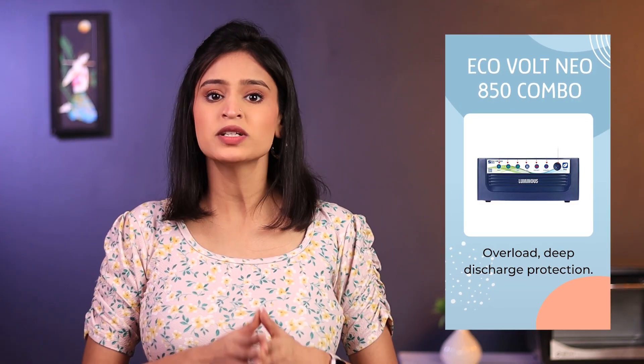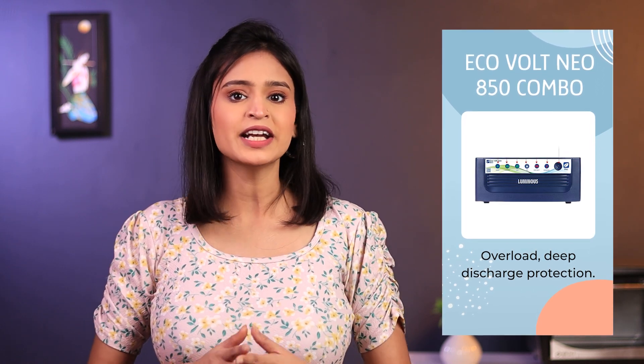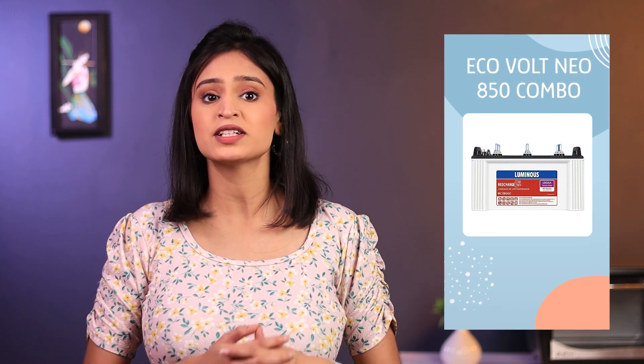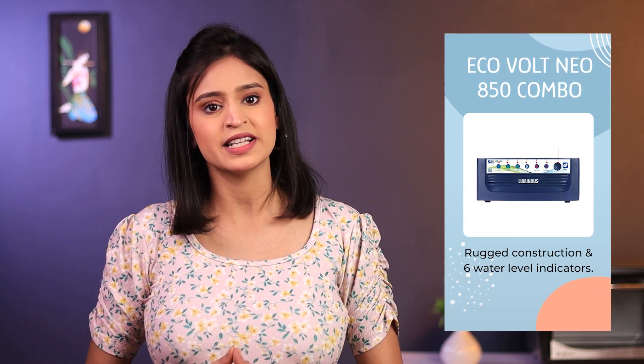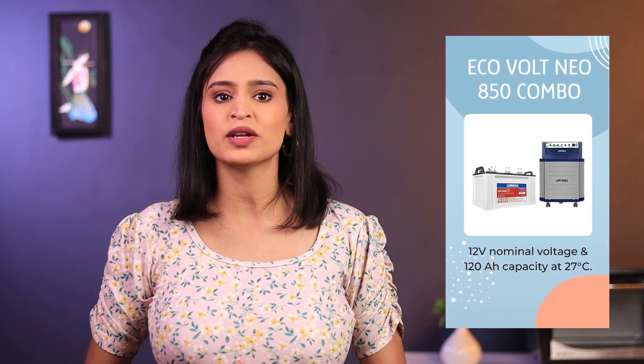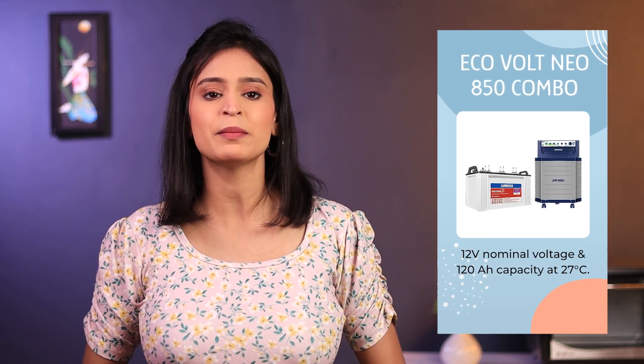It also has overload, deep discharge, short circuit, reverse polarity and input maze protection. The RC 5000 battery is a tall tubular inverter battery with rugged construction and 6 water level indicators. It has a nominal voltage of 12V and a rated capacity of 120 Ampere per hour.